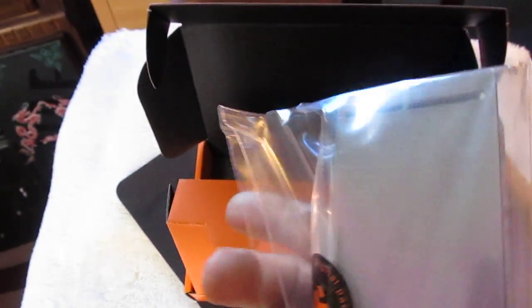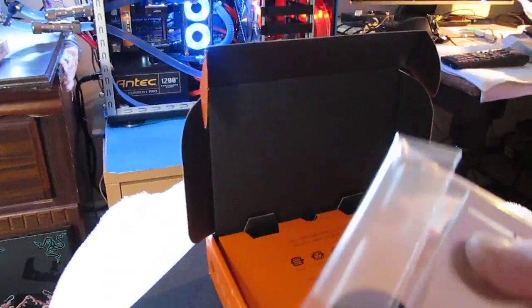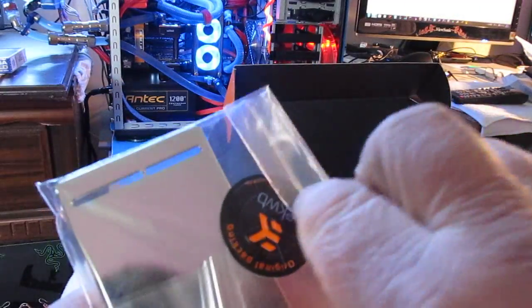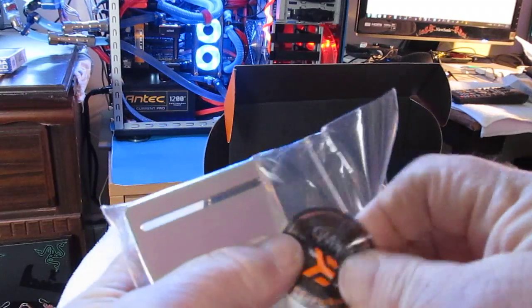Basically all this is is the water block. It's nice and heavy, it's got a real nice finish. Let me get this out of the bag — hold on one second. You know something, it's even cold and it's not even hooked up to water.